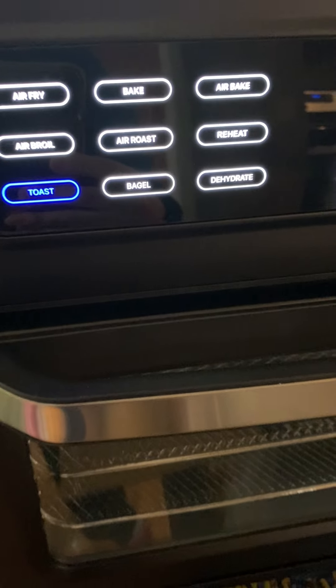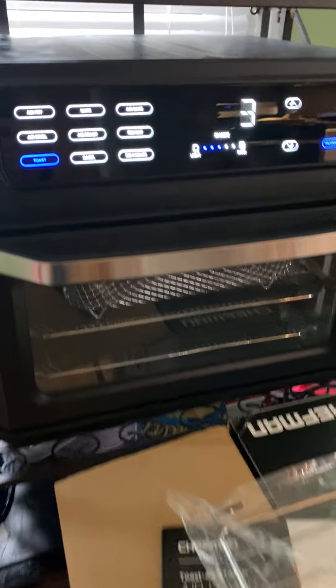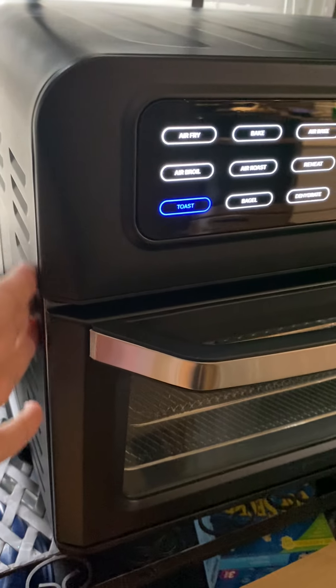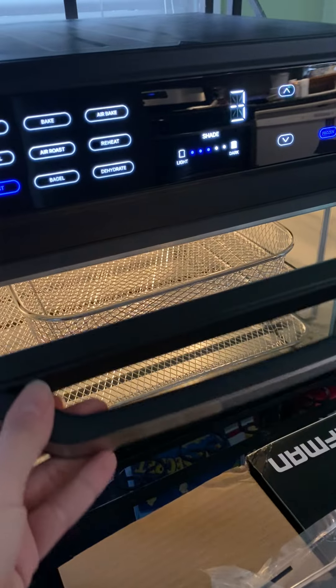You can see that it's toasting. You can turn the light on and off — it's just unbelievable how many functions it has. I think that's my favorite part. I'm excited to try all the different functions.